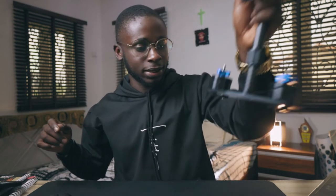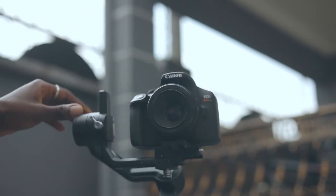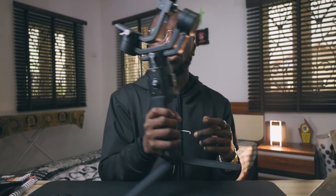Now let's talk about the other one — the gimbal. Weird name, but basically this serves the exact same purpose as the handheld stabilizer, except it's a more modernized version. It's computerized — it uses motors between these arms and all around here that actually hold the camera in place when you're shooting. Instead of you being the one to hold it in place manually, the computer and motors hold the camera in place, which is actually easier and more convenient.